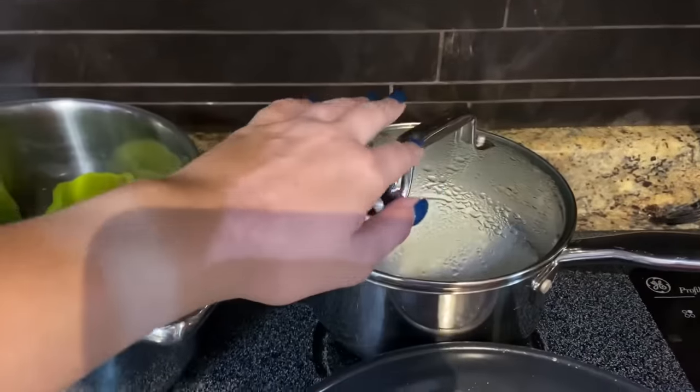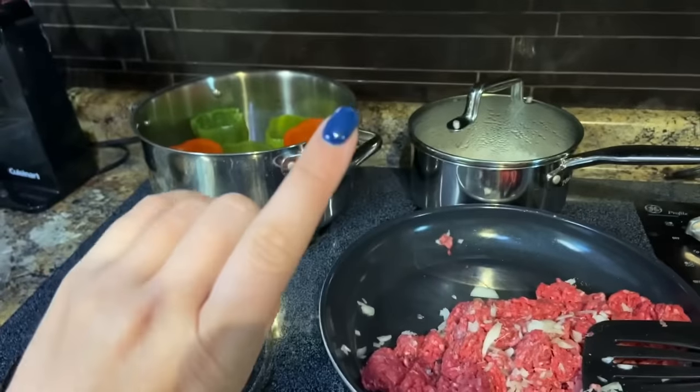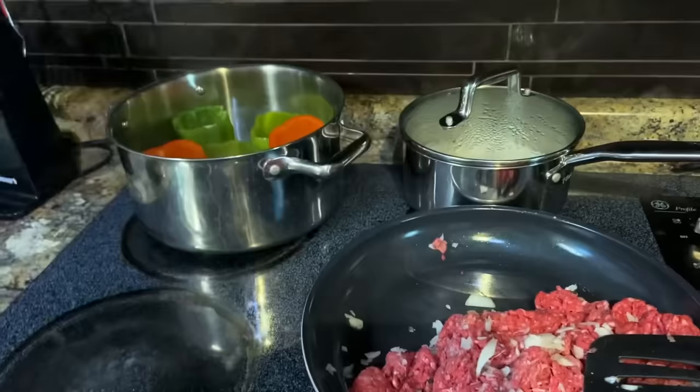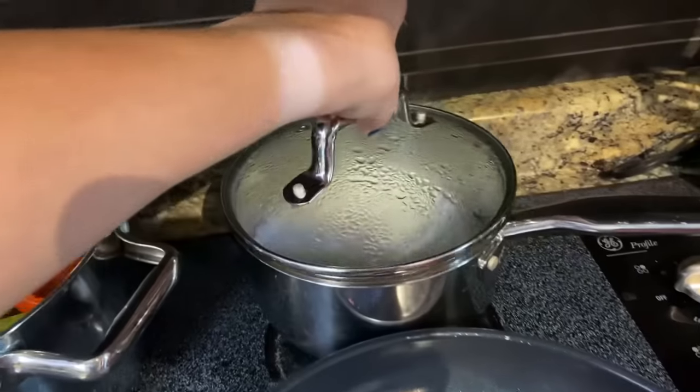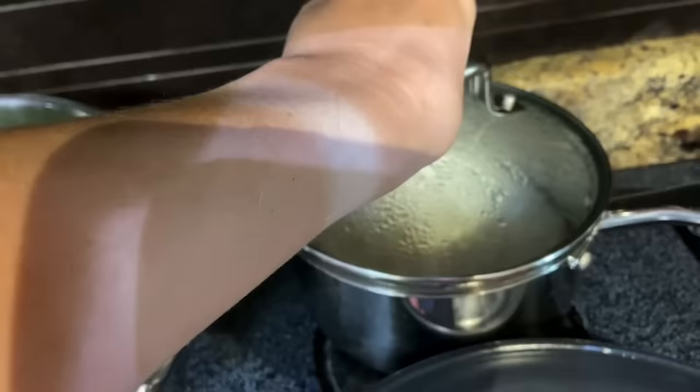The recipe calls for minute rice, which I used one time and the rice wasn't soft enough. We didn't have minute rice, so I just made some jasmine rice. I'm going to use that and it's just ready and waiting.